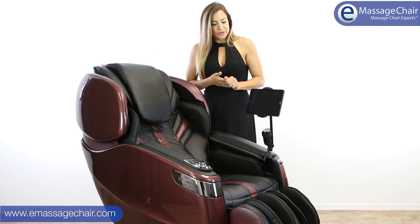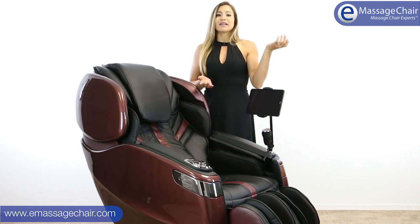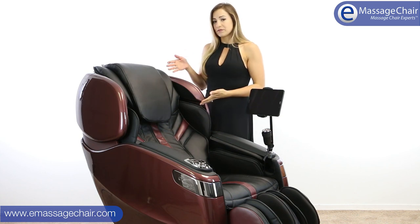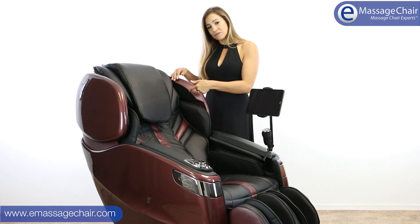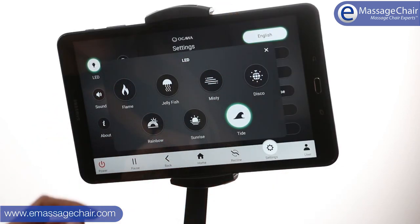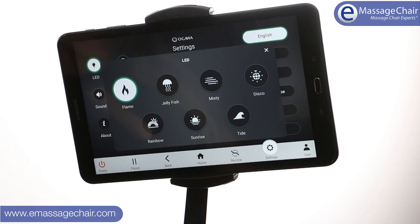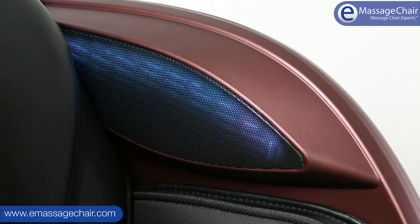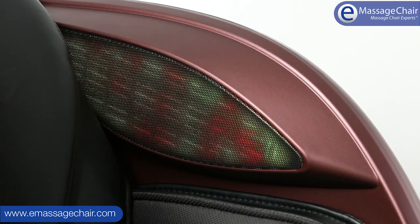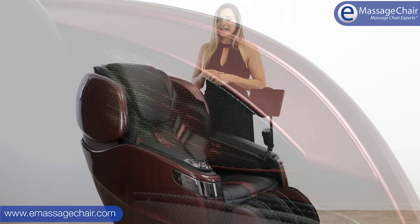Since it's a Samsung tablet, you can literally check your email, put your music on and play it through the Bluetooth speakers in the chair. You also have color light therapy with several choices — my favorite is the blue wave color, but you have tons to choose from like rainbow and more. That's right here in your peripheral vision, which is really, really nice.